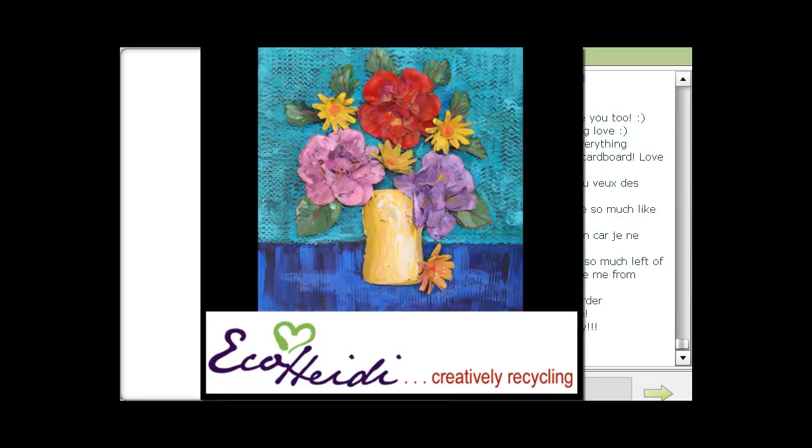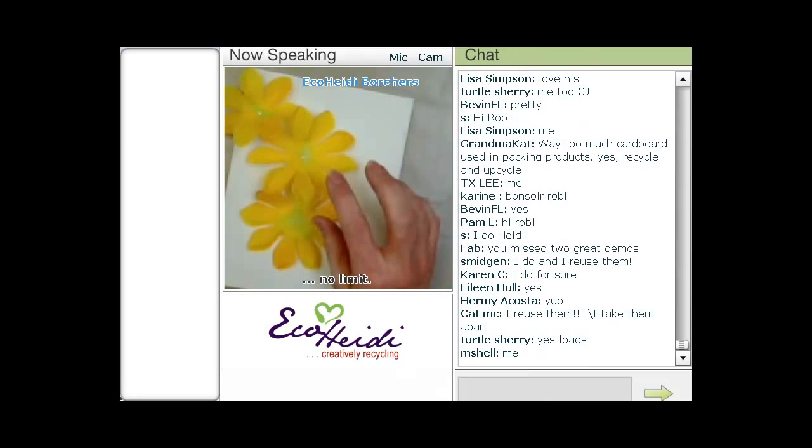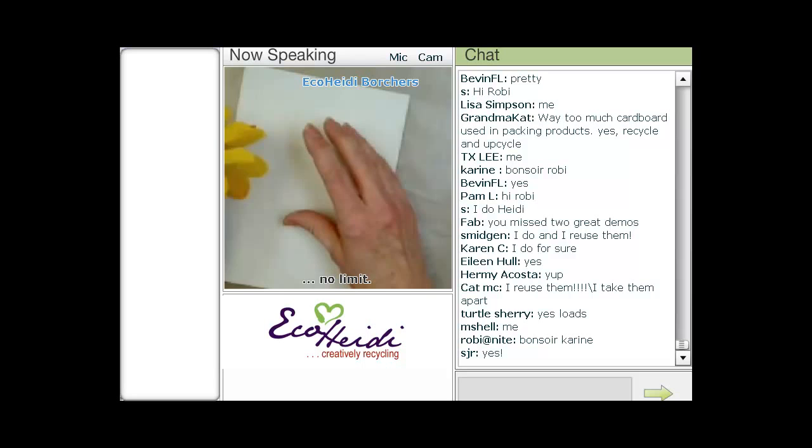How many of you here in the room today have silk flowers that are either dirty, faded, in a box that you don't want to get rid of, or they're pretty flowers? This is the perfect project for that. First of all, it involves stiffening the flowers. So what I'm going to show you first is the background.